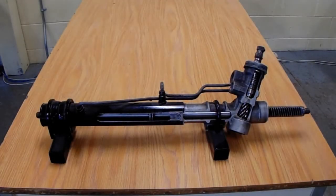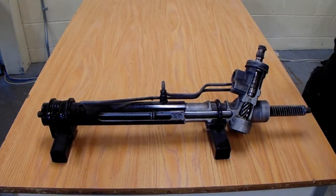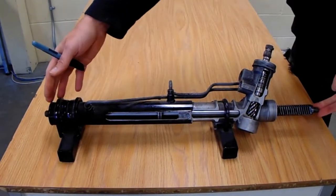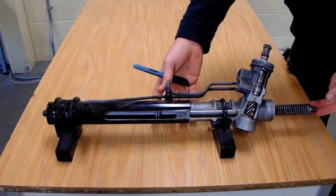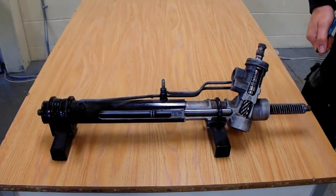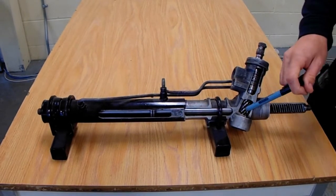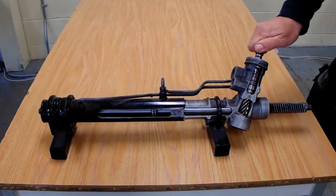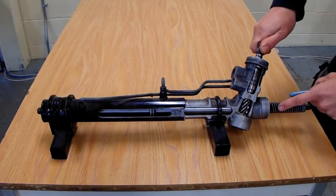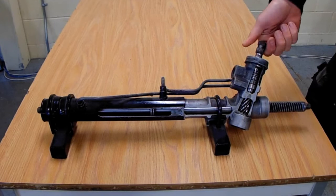A quick rundown on a power steering rack and pinion system — this is the complete assembly. Our power steering rack is cut away so we can view the innards. We have our pinion gear, which is our input gear, and our rack gear, which is the output, so as we turn that it moves that.